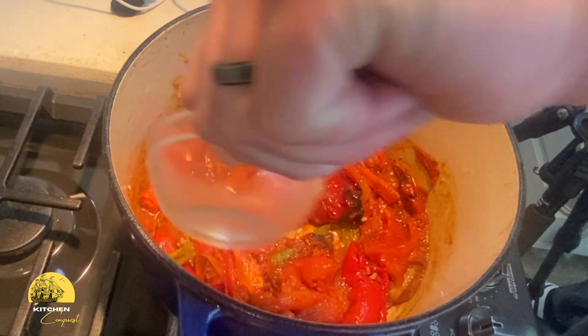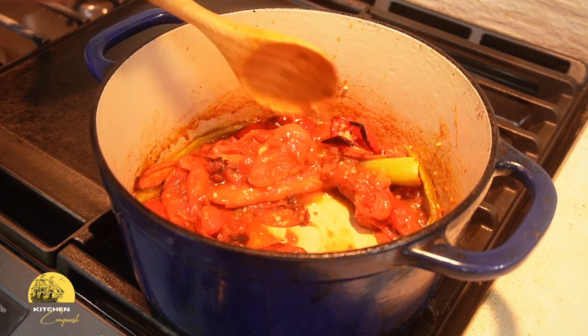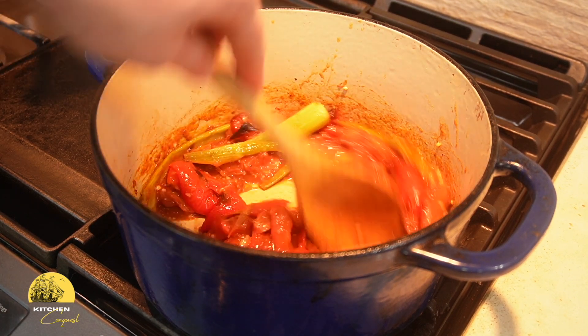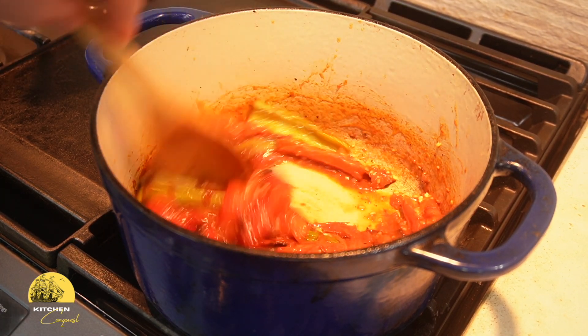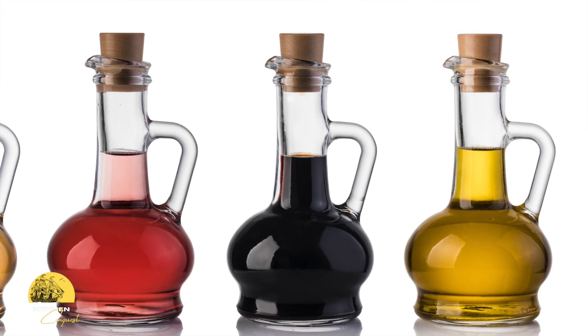Next, I decide to use apple cider vinegar to add a bright, tangy kick to my soup, helping balance the sweetness of roasted vegetables and the acidity of the tomatoes. This actually makes it not so rich and helps bring all the flavors together — but don't be afraid to experiment.